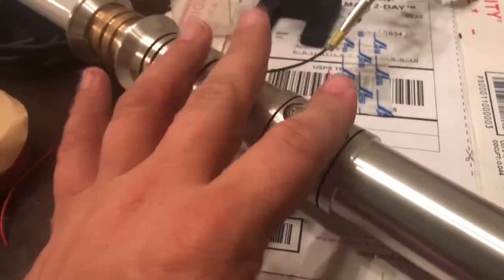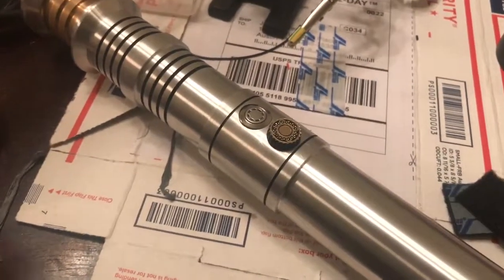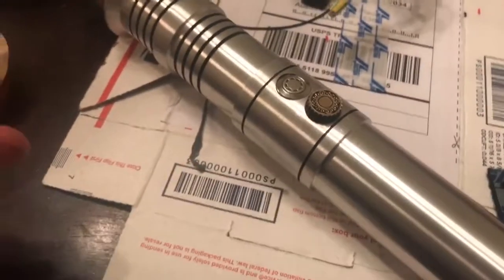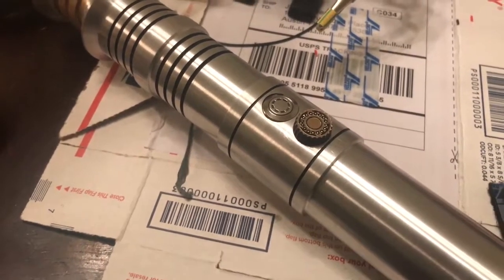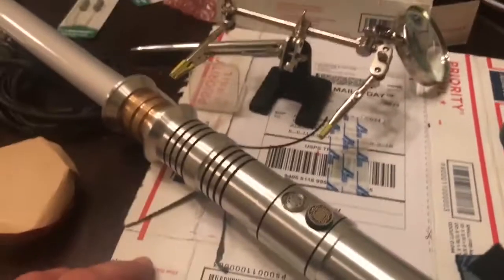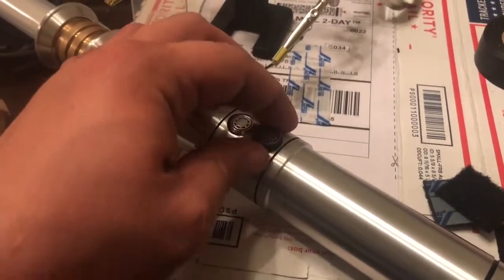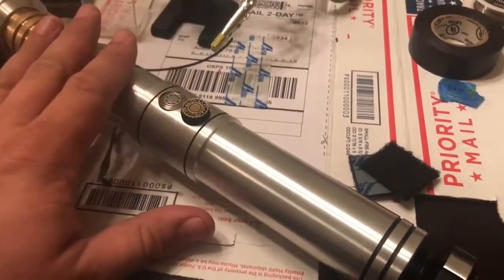I was actually able to get the recharge port working this time with help from some videos from other saber people and a couple of diagrams I found. This one went much, much smoother than the one from the Custom Saber Shop. I still want to try to hook that one up to see if I have a bad piece — or on my next order I'll just get one or two more and try it. Because that would definitely make the other sabers better. Of course with Saber Forge I'll get theirs because it's this nice recess type — maybe not for the Jade, but we'll go over that in another video.